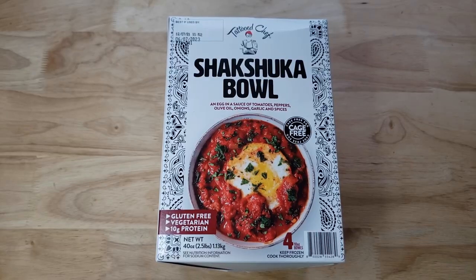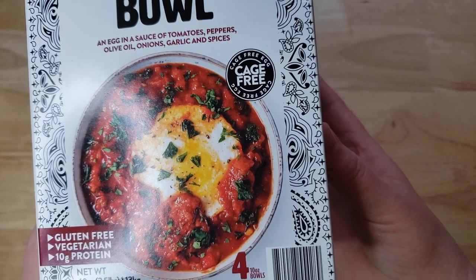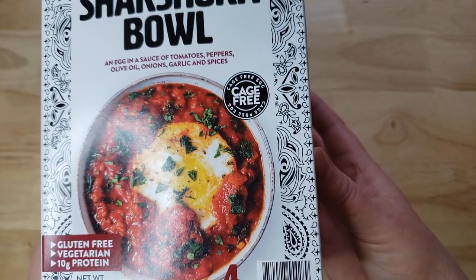It is the Tattooed Chef Shakshuka Bowl — one singular egg in a sauce of tomatoes, peppers, olive oil, onions, garlic, and spices. This is a cage-free egg. There are four 10-ounce bowls, and this is $12.88.